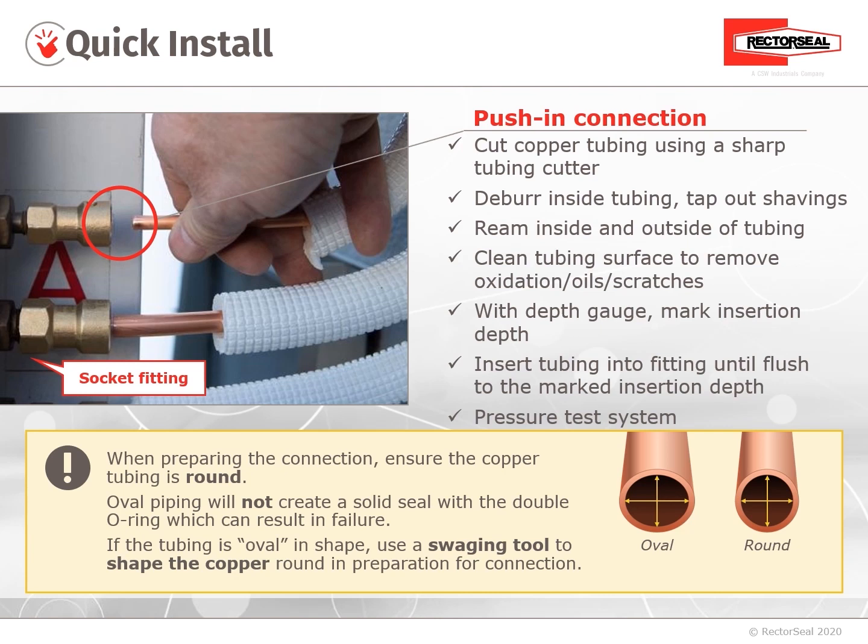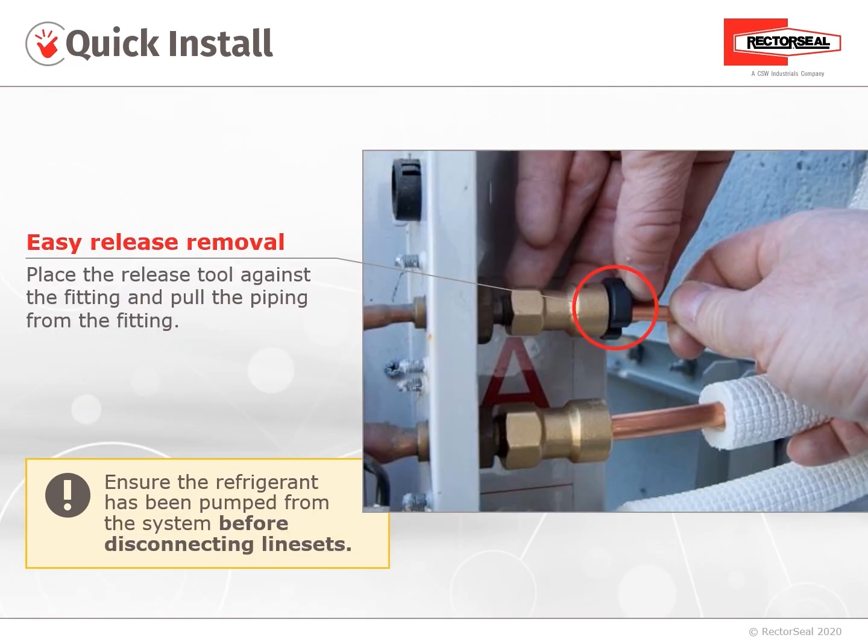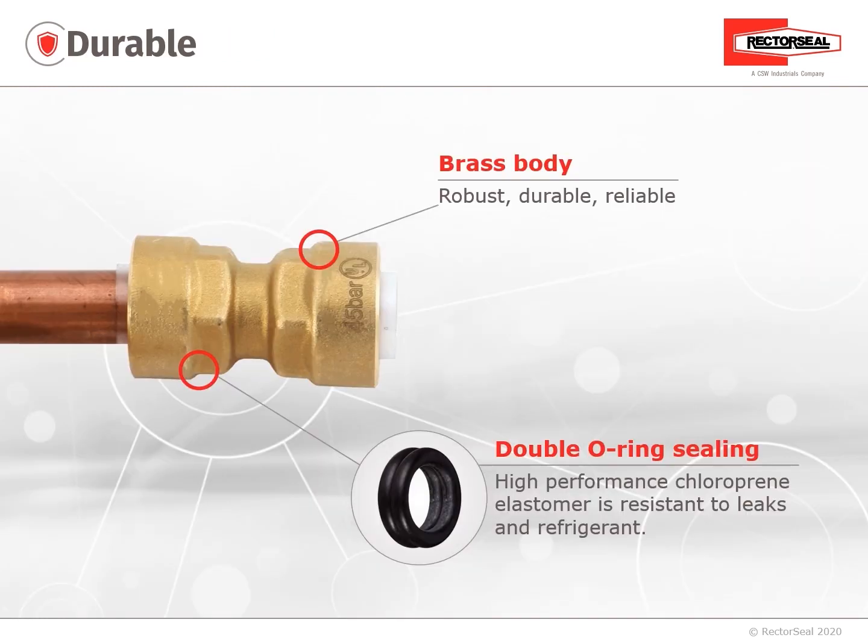If the tubing is oval in shape, use a swaging tool to shape the copper round in preparation for the connection. While the ProFit Quick Connect is quick to install, it also has the feature of being able to separate the lines — place the release tool against the fitting and pull the copper tubing from the fitting. Make sure that the refrigerant has been recovered from the system before disconnecting line sets.